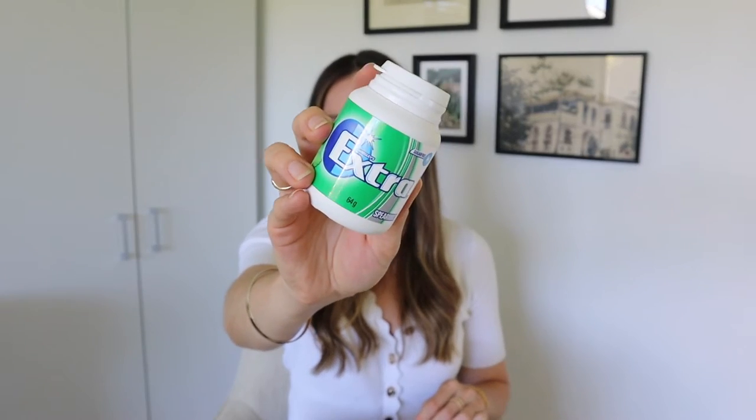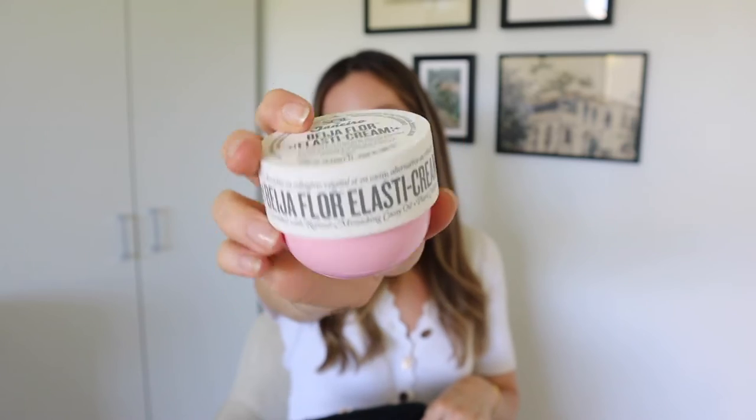Next up is some chewing gum — these are the Extra spearmint ones and they're sugar free. I always get this larger packet size because they last a really long time and sit in my bag well. I also have some moisturizer — this is the Sol de Janeiro moisturizer in the smaller tub, which I keep in my bag so I always have it on hand, especially at work.